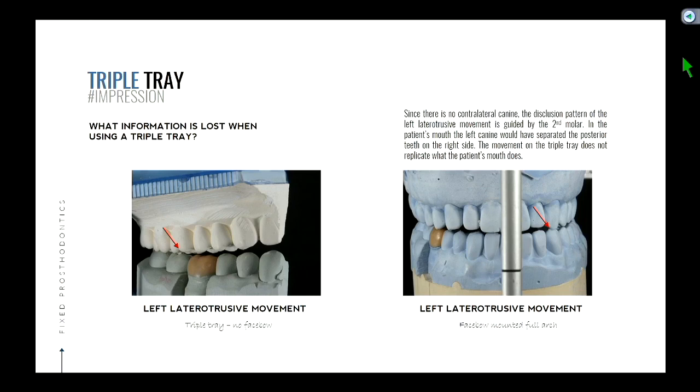When you move to the left side in this particular scenario, the triple tray impression is guiding off a tooth that wouldn't be guiding in the mouth. The full arch more accurately simulates what the patient has in their mouth — if the patient moves the jaw to the left, you would see the left canines have some sort of disclusion and separate the posterior teeth. You're missing a whole other half of the teeth — that information is lost. You don't know how the teeth disclude in that motion because the teeth aren't there.